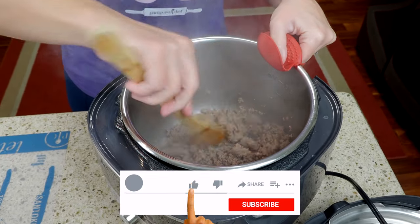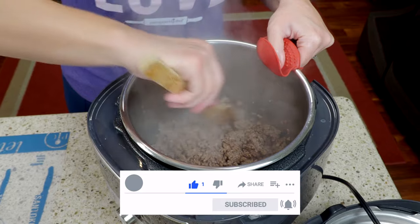If you like the video give it a like, subscribe, and ring the bell for notifications so you don't miss future videos.